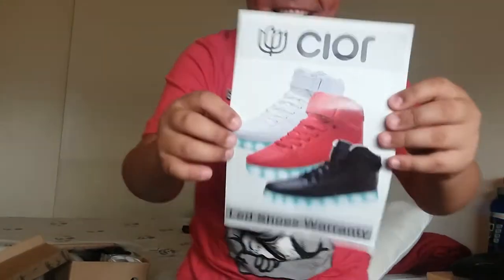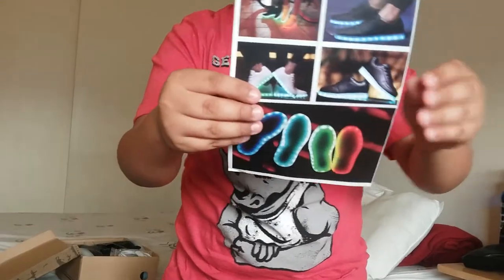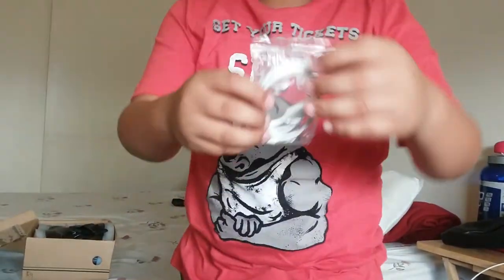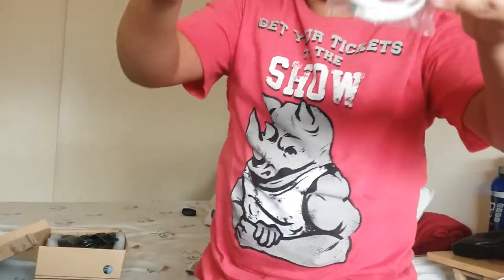Yes! Finally I got these little shoes — they're glitches, really cool! They light up! And it comes with a charger for charging your shoes, so yeah, you need to charge them.